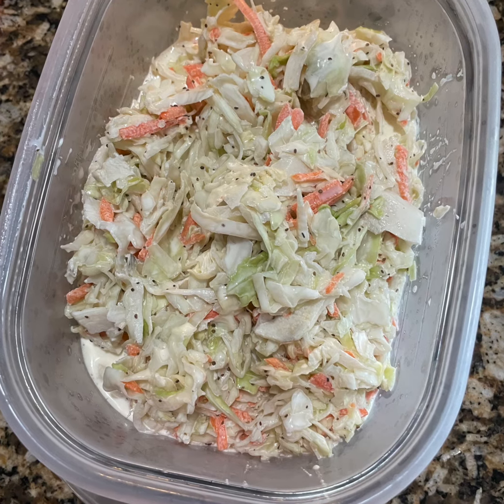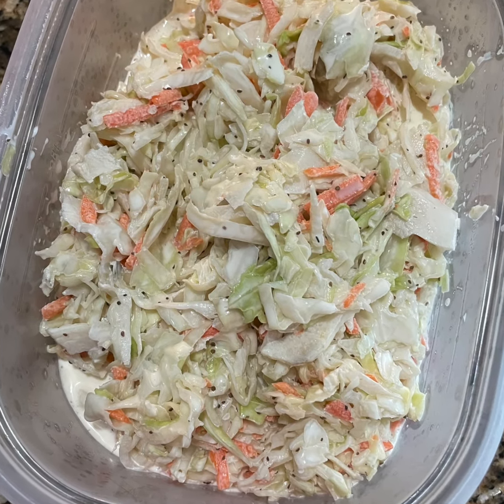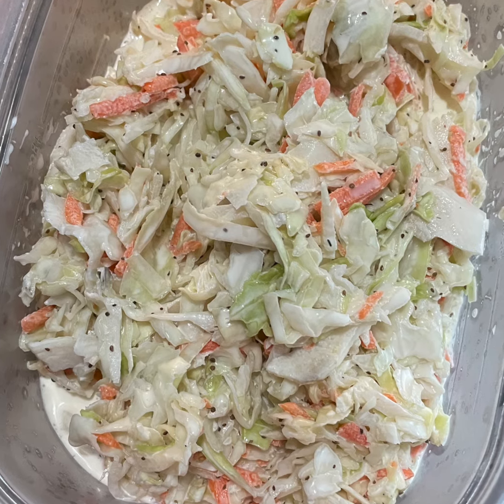And there you have it — a nice creamy coleslaw that's a great treat for all summer long. Thanks for stopping by, y'all. I'll see you next time.